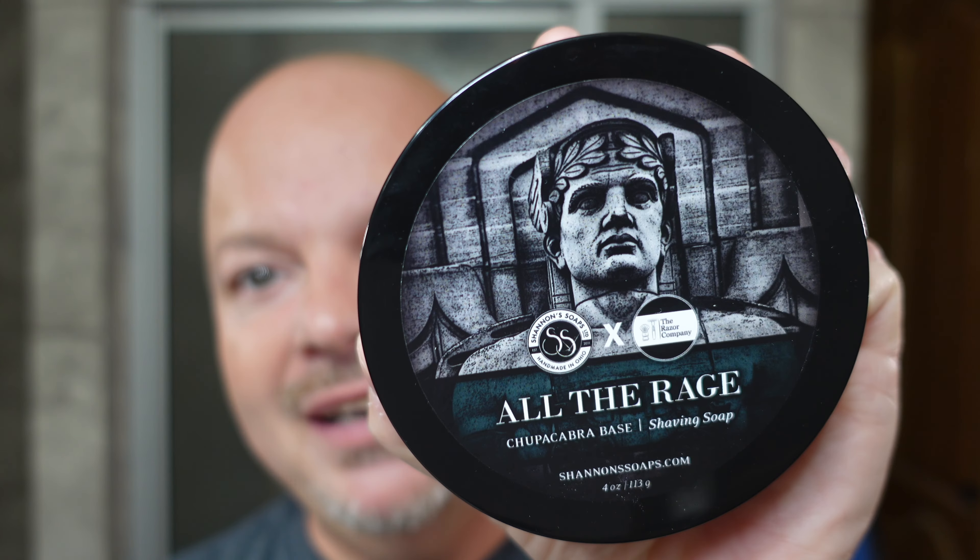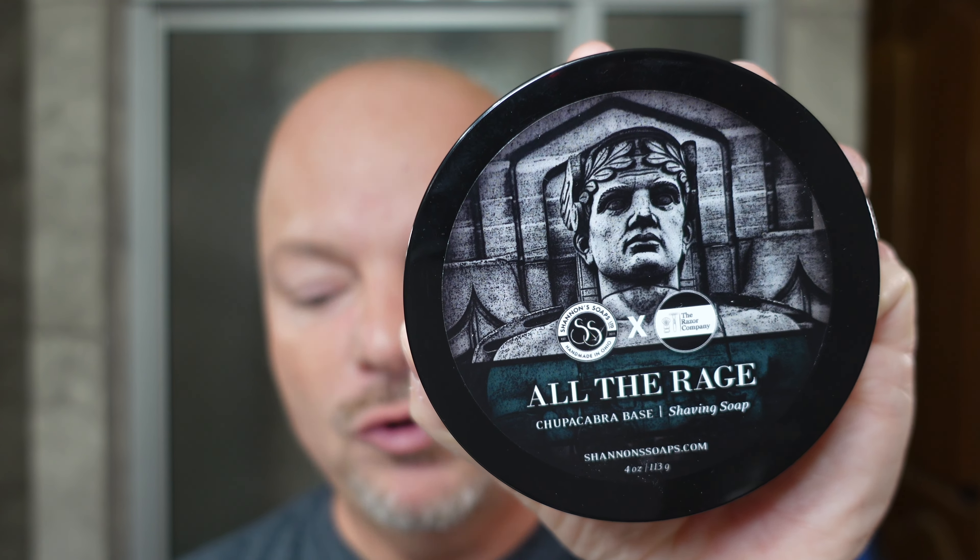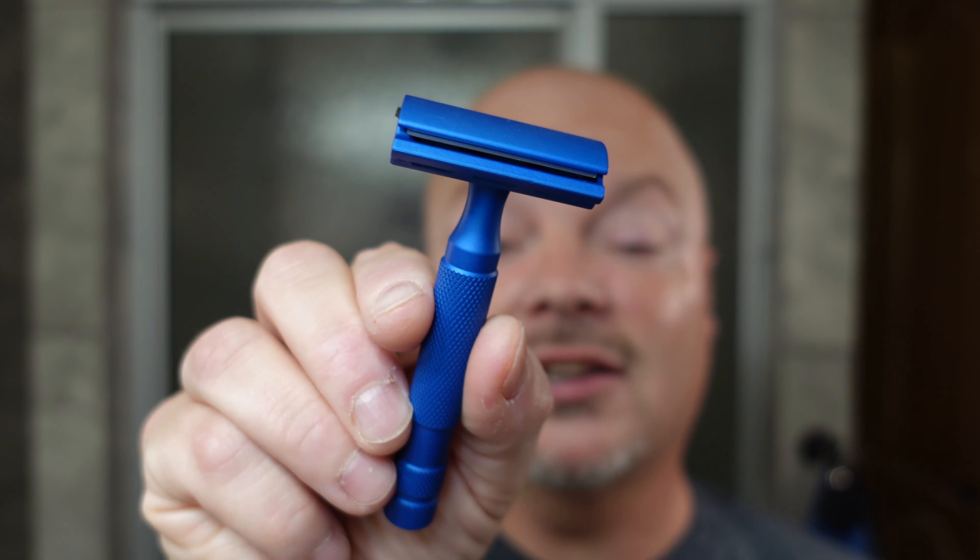In this video, we're going to be using Shannon's TRC All The Rage and the Rockwell 6S Razor.